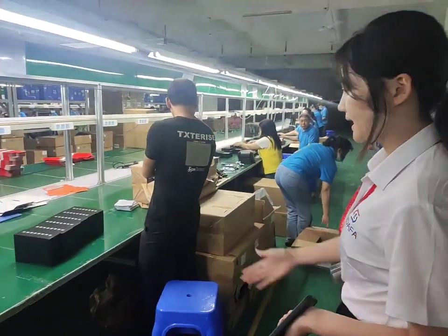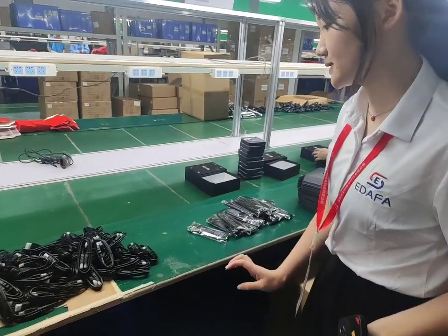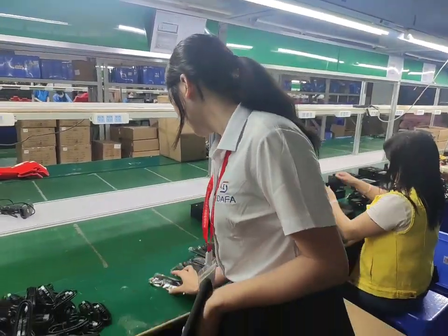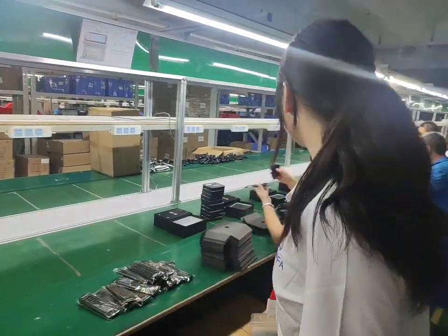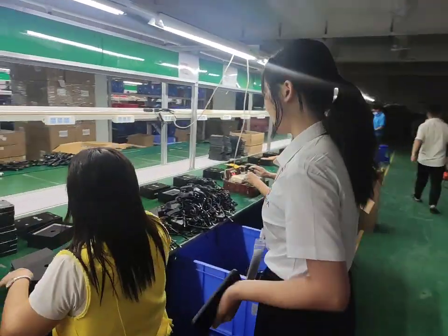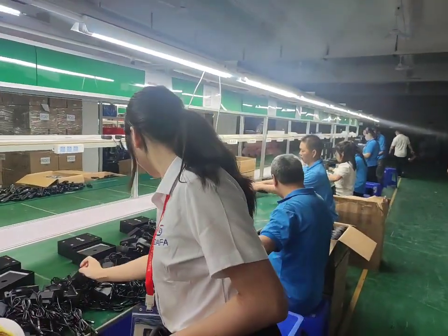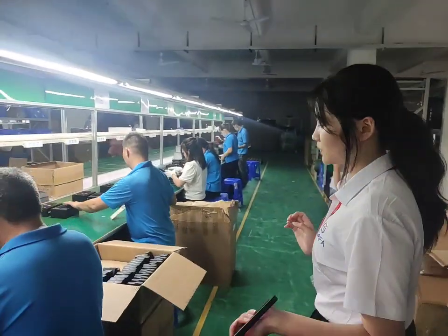Then packing. The packing accessories including the HDMI cable and the remote control. And this adapter — this one is a Europe adapter. And we can also do the UK and the US.